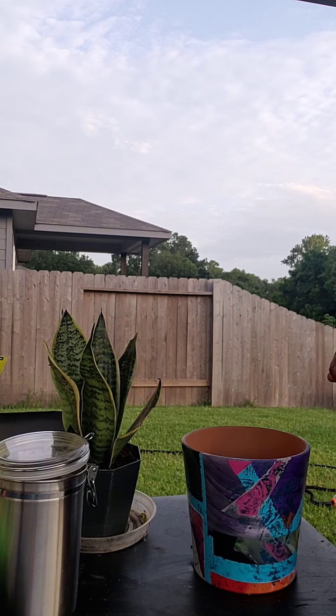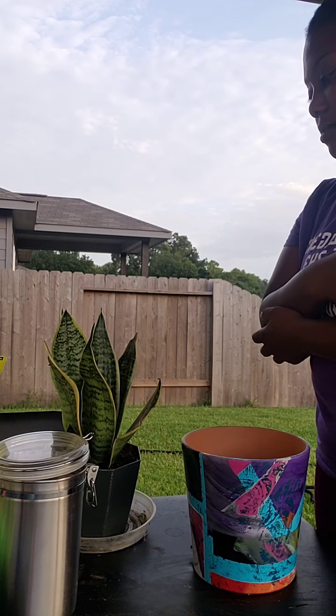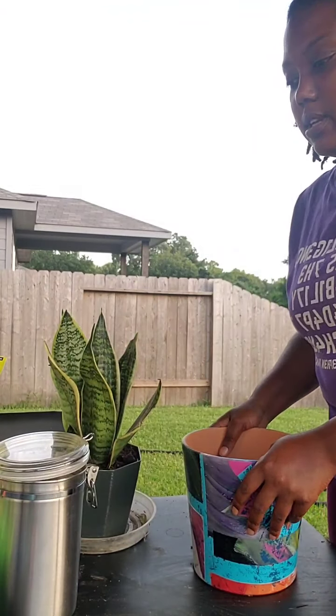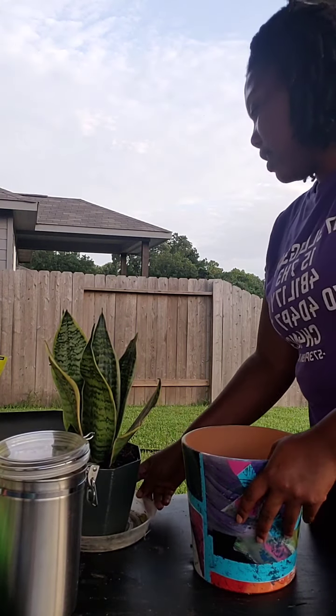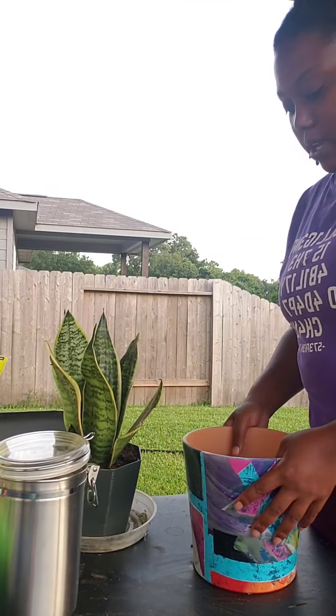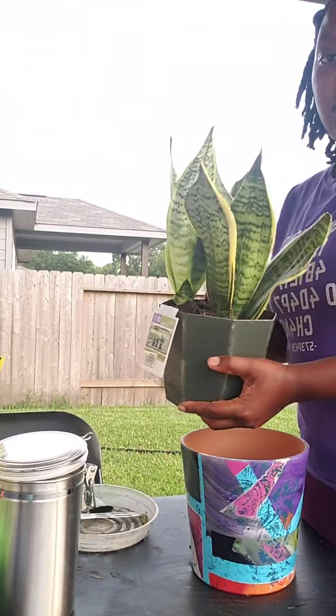Alright, good evening everybody, welcome to Gaddy's Garden. I apologize for my tardiness — we were having a family meeting as we do every Sunday, the Gatson-Darbon family. Today we are going to talk about repotting your plant.